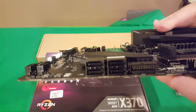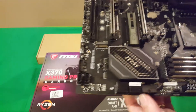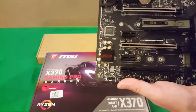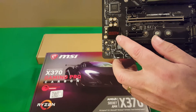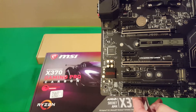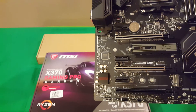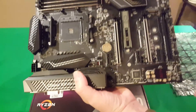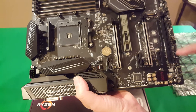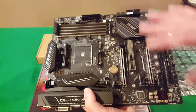Your SATA connectors are right here — you've got four there and two more right here, so six SATA connectors in total. You've also got your audio boost section, all segregated with a line separation for better sound quality. The PCIe slots are steel reinforced to protect your graphics cards against bending, which is important given how heavy modern graphics cards are. You've got PCIe x16 as the primary, breaking down to x8/x8 with two cards, and there's room for a third graphics card slot as well.